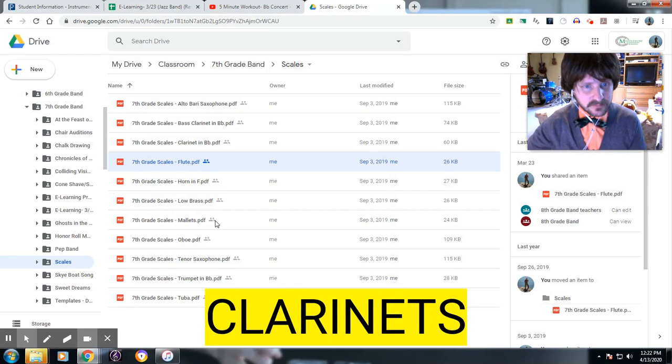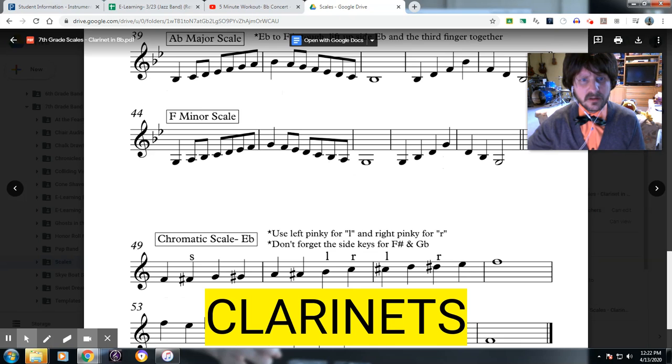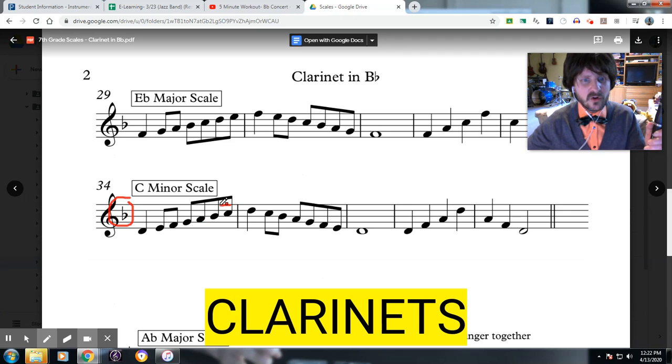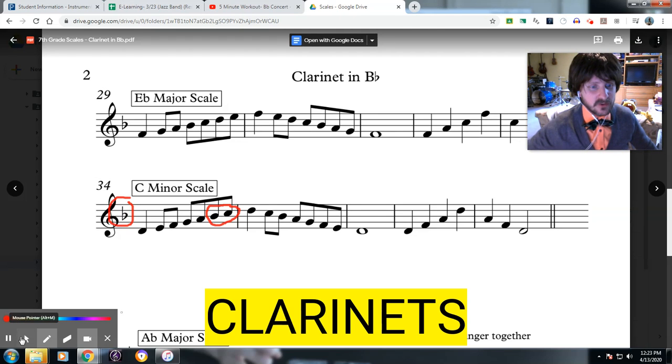Next is the clarinets. You have a very, very difficult transition to make here. Let me zoom in one more time. Because of this B-flat right here, when you go across the break, B-flat to C is very, very difficult. So what you might want to do before you actually play this scale is practice going from B-flat to C over and over again. That will help you out if you practice like that.